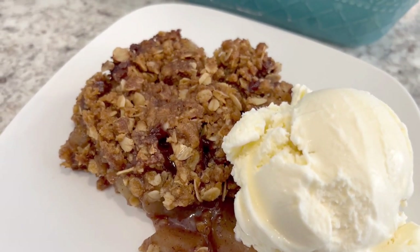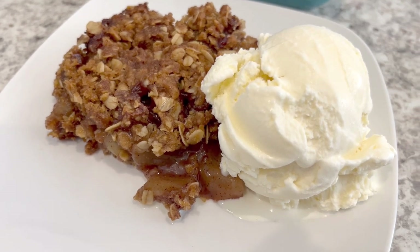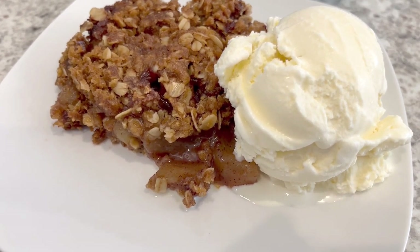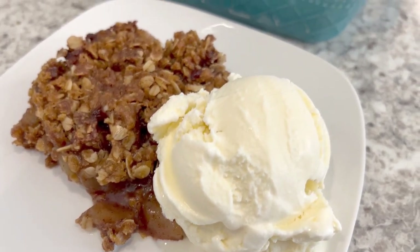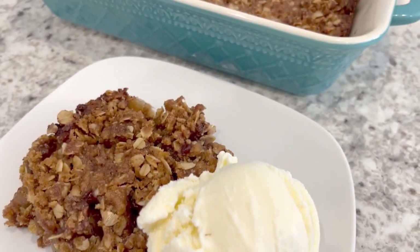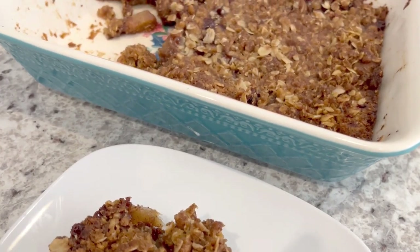I hope you all enjoyed this quick and easy recipe. If you did, I have an entire playlist of easy desserts. If you enjoyed the recipe, please make sure to give us a thumbs up. And if you haven't subscribed to our channel, we'd love to have you. Thanks so much for watching, and we'll see you all next time.